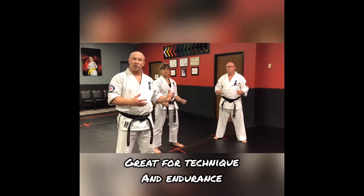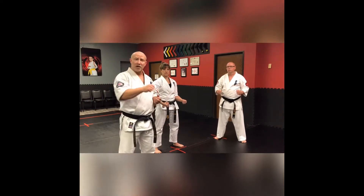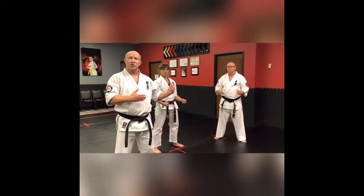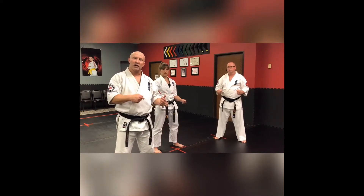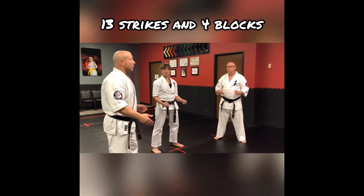Sensei Bo is going to go through each individual technique slowly and explain what the punch, strike, or block is, which side it appears on, and at what level. Then he's going to have her do it slowly by count, and then I'm going to re-engage and make Senpai Jamie work a little bit. I'll turn it over to you.